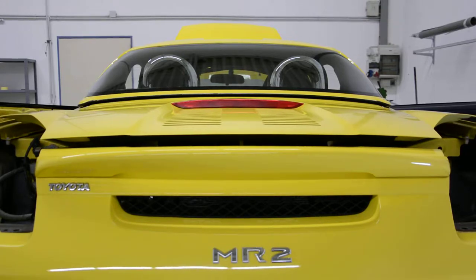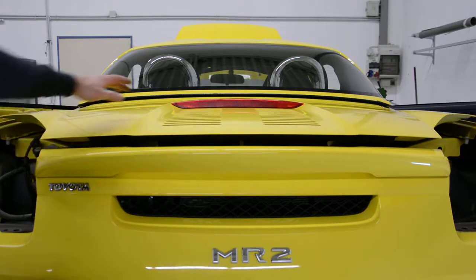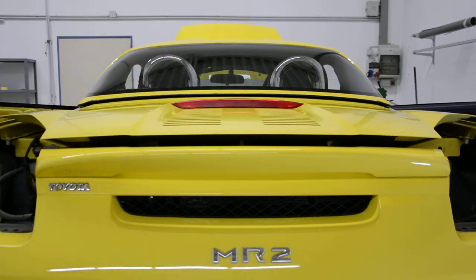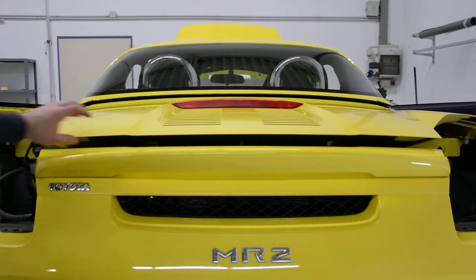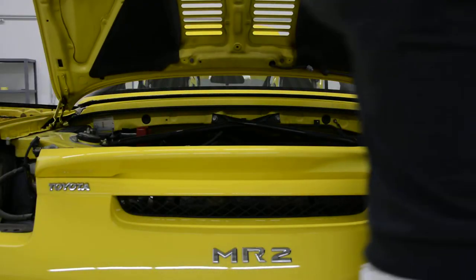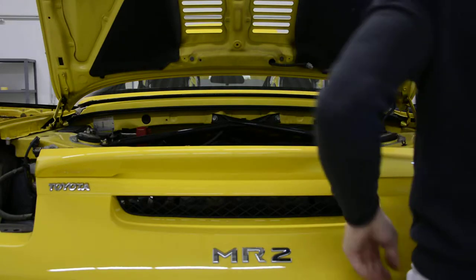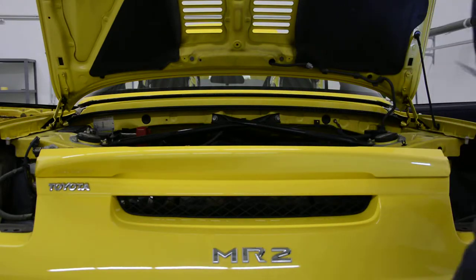Hello everyone. In this quick video I will show you how to remove the third brake light on your Toyota MR2. You can do it with a screwdriver.